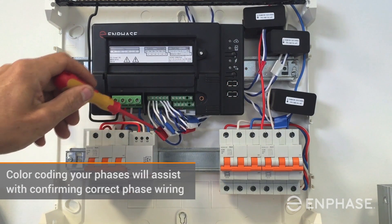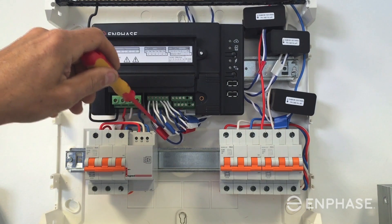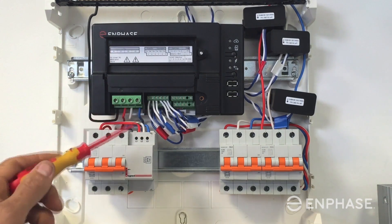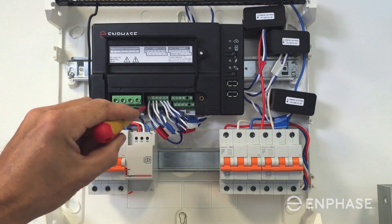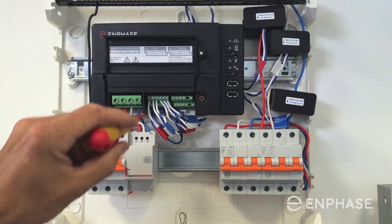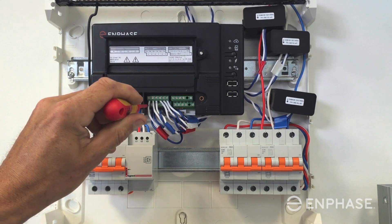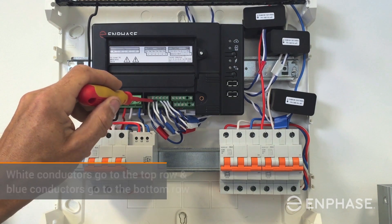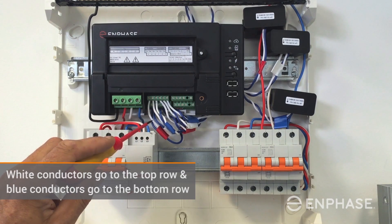I have colour coded each of the phases on the CT flying leads, and also done that at the terminal of the Envoy S meter, so I can correctly confirm that I have wired the correct phases into the Envoy S meter. It is always important to ensure that your phases are matched up correctly. I have the red phase on terminal I1 of the Envoy S meter for the production CT, then white and blue phase wired in. The white conductor goes to the top row and the blue conductors always go to the bottom row in the terminal block.